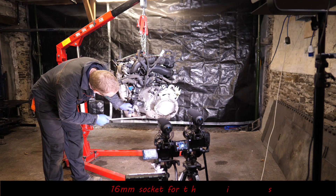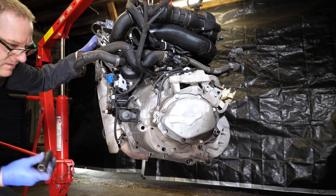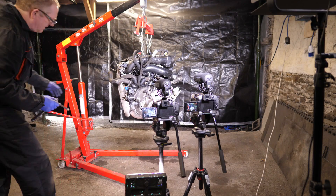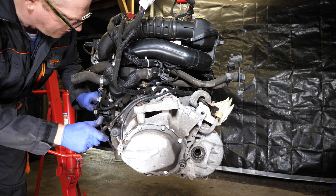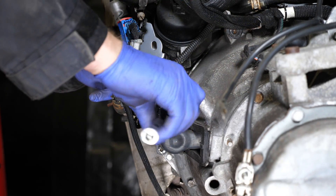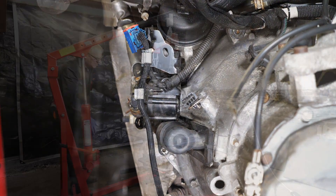Next is the lower nut — a slightly larger 16 millimeter nut at the bottom. Obviously these can't be accessed on a table, so they have to be done with the engine in the air. Then there's the bolt hiding behind the auxiliary cooling pump, which takes a 13 millimeter socket. Again, all the same length at 65 millimeters.